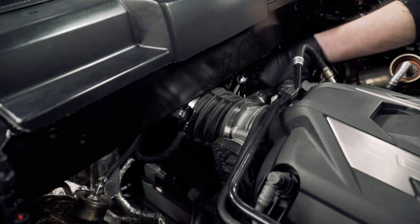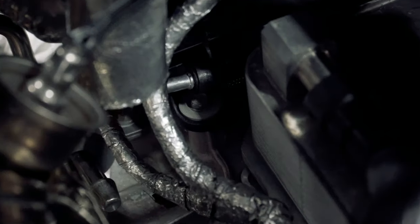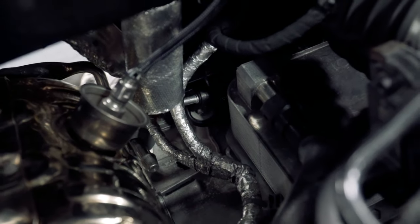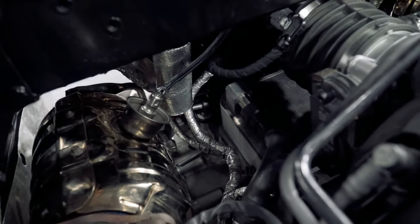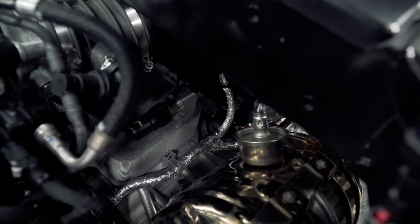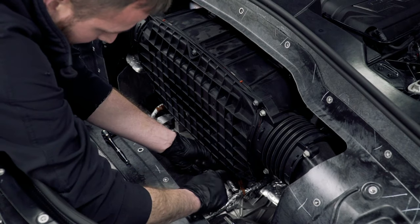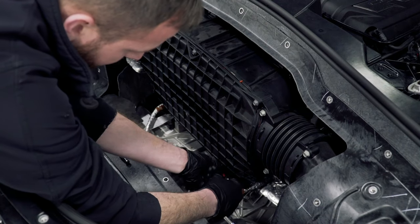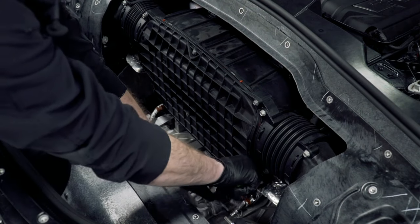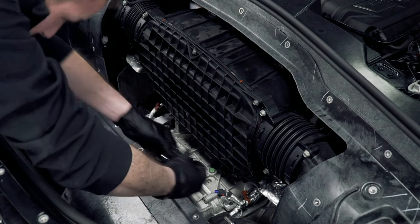Using an 8 millimeter socket, loosen the hose clamp closest to the airbox. Locate the two 10 millimeter screws on the back side of the airbox that mount to the top of the transmission and remove those. From the front side, unplug the ambient air temperature sensor to access the 10 millimeter screws on the front side of the box, then use your panel pry tool to remove the wire retaining clips on the sides of the airbox.